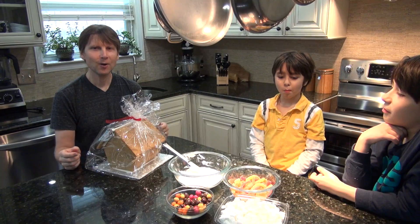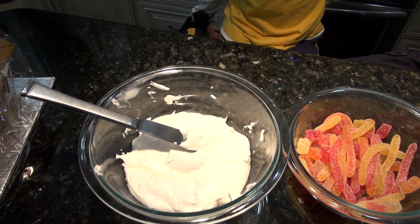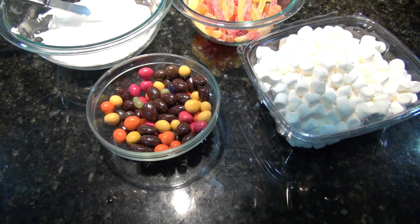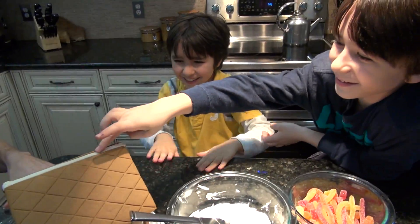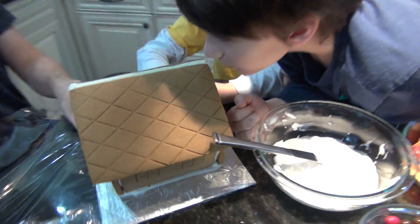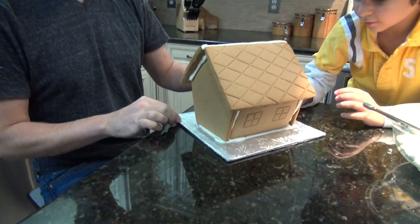Yesterday we bought a gingerbread house, and Mama made us some icing, and we bought some candy and some marshmallows, and today we're going to decorate it. It smells good. Okay, this is how it looks like before we decorate it.